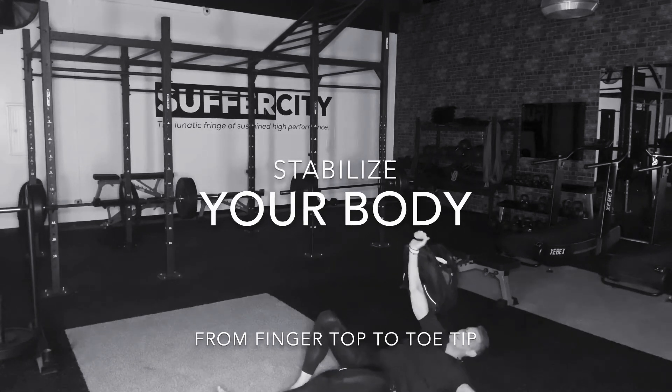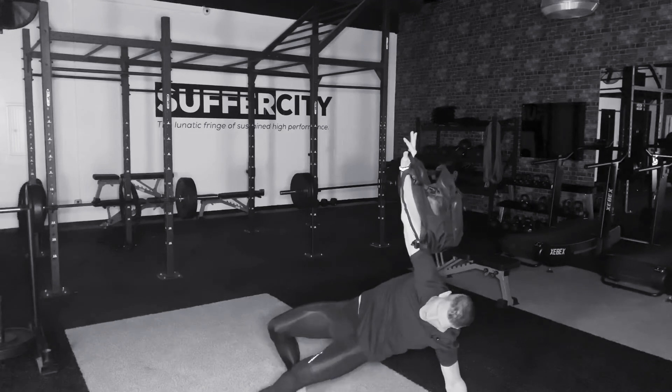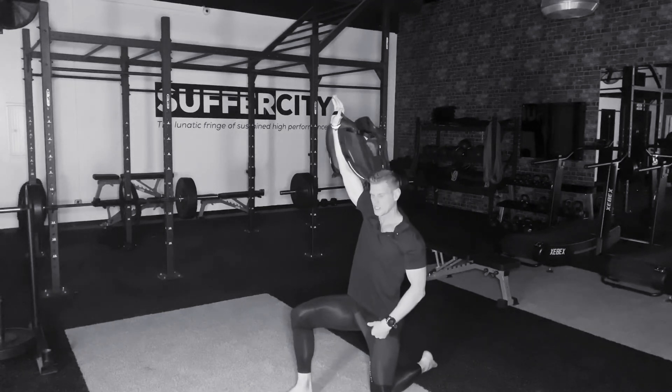Perpendicular to the ground, that arm stays. Notice I come up, arm stays perpendicular. Hips go high here, hips have got to go high. Sweep that leg all the way through. We're right back in this nice tall standing position or kneeling position.